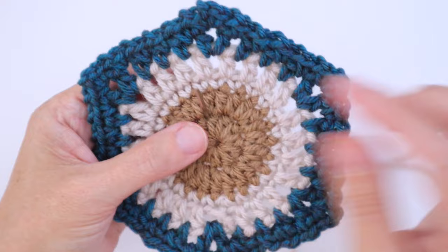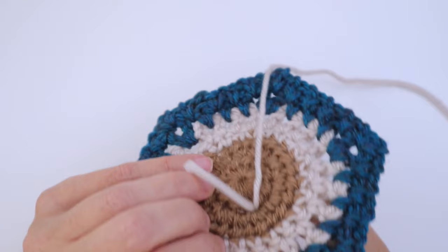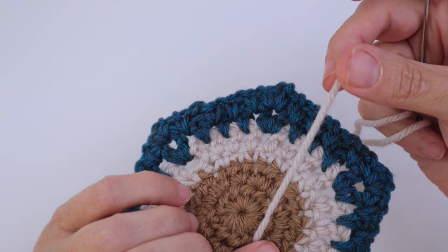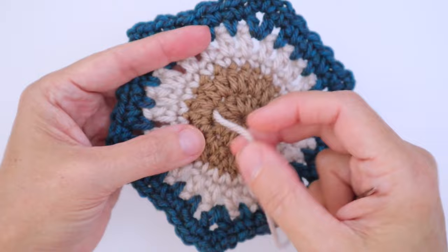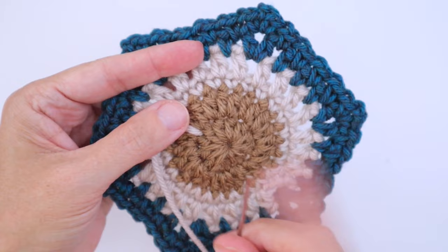You're going to want to come from the back to the front with your first one. Come up through one of these little spaces in between stitches and pull your needle up. Just leave a few inches at the back for you to darn in at the end.